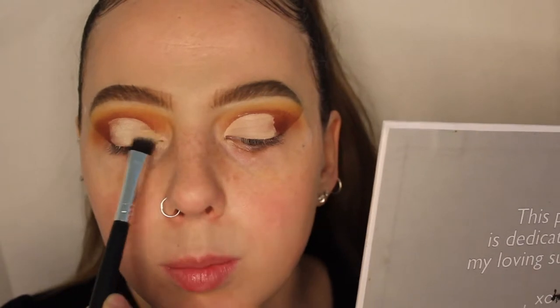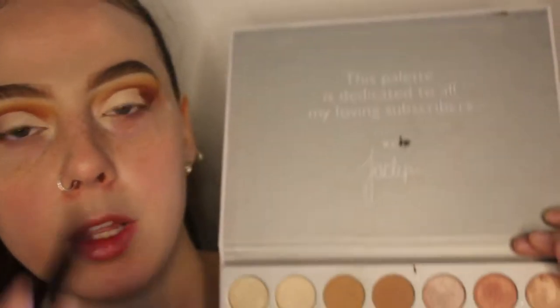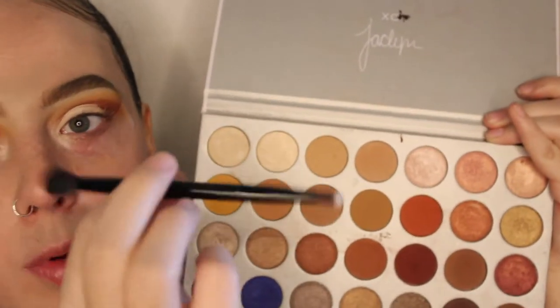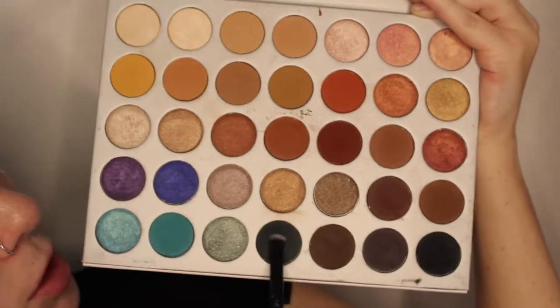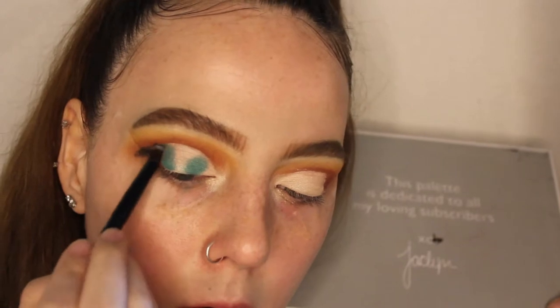I like to pat it so the product doesn't move. Next I'm going to take this Anastasia brush — it came with one of the palettes, it has a rounded brush and a crease brush on it. I'm going to use the rounded side and go in with this teal shade. Then I'm going to take a clean Anastasia brush and go in with this dark green, almost black shade, and do the outer corner and inner corner.